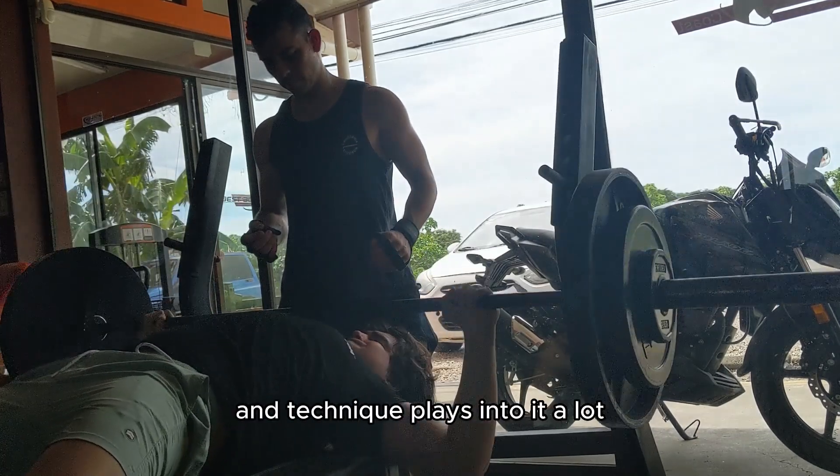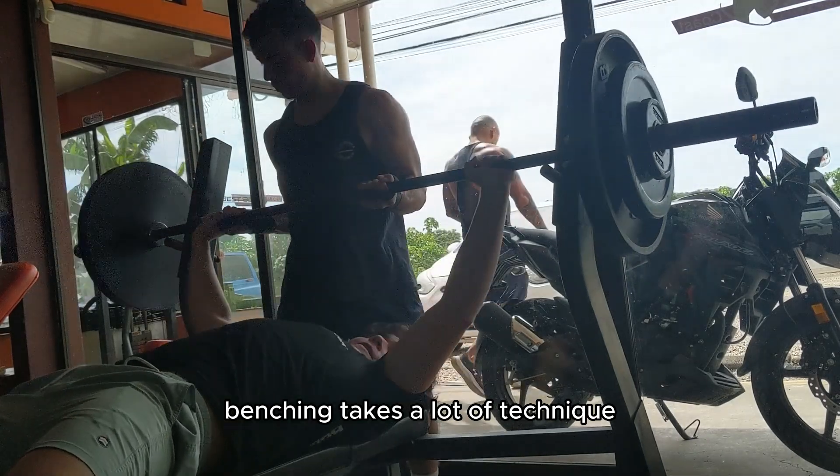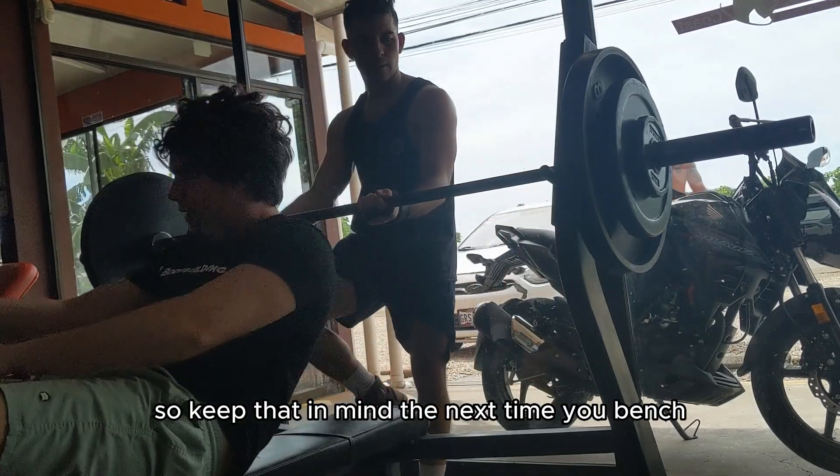Benching is very mental — if you decide you feel strong, you will get a bunch of reps. Technique plays into it a lot too. Benching takes a lot of technique, so keep that in mind the next time you bench.